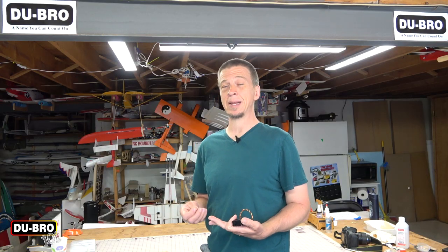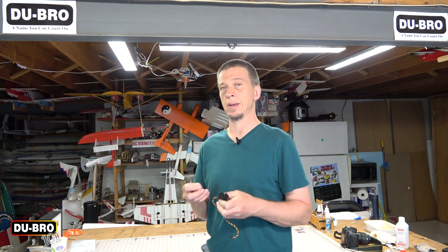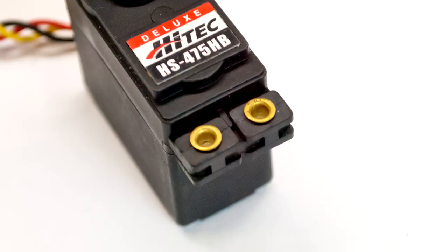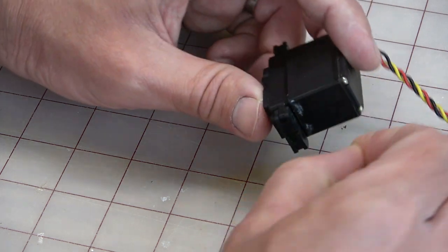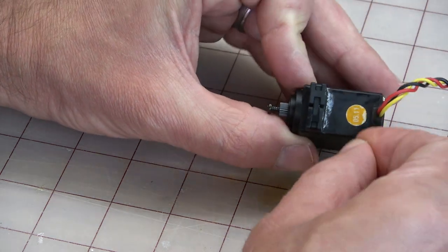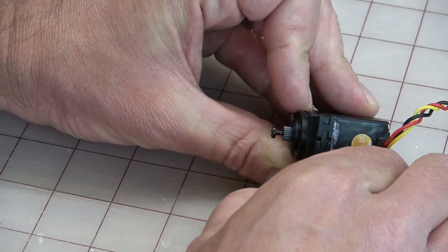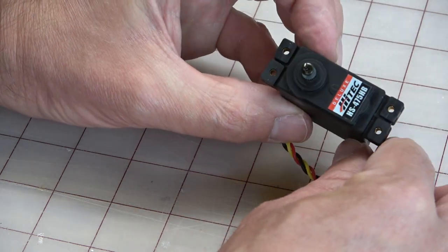The next part is where people sometimes get things backwards. There are brass grommets that have a flange on one end, and these grommets are intended to be inserted into the rubber isolators. Sometimes people insert these grommets into the top so that the flange is between the screw head and the rubber isolator — that's incorrect. The flange should be on the bottom so that it ends up between the isolator and the mounting surface of the model. When mounted this way, the flange prevents the grommet from digging into the model's mounting surface as the screw is tightened, ensuring the correct amount of tension on the isolators for them to do their job of isolating the servo from vibration.